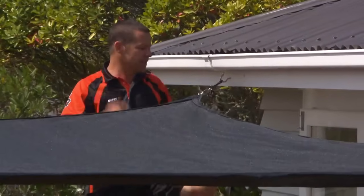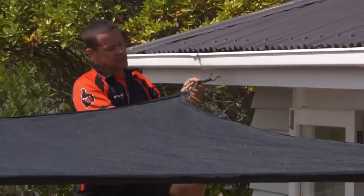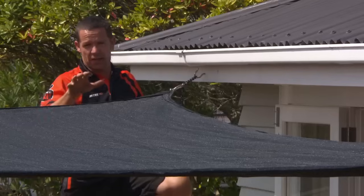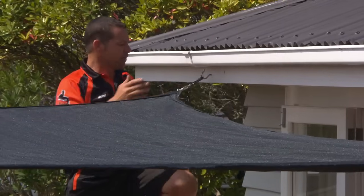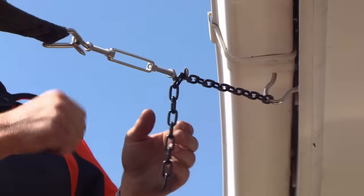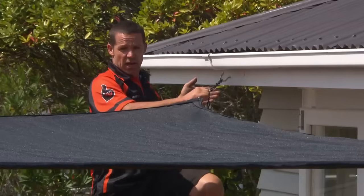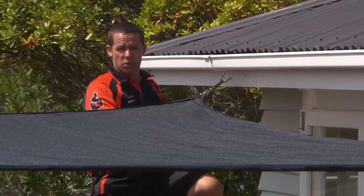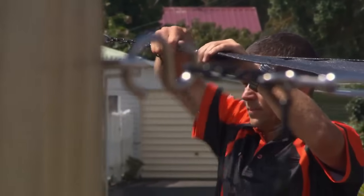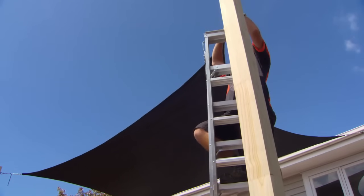All my four points are attached. Now I've got these turnbuckles — I've got about 100 mil of travel on each corner, so that's going to get this nice and tight. If you find that you've linked it on the chain a little bit too far down, you can always unhook your turnbuckle and slide it further up the chain, giving you a lot more tension. Go around and tighten each turnbuckle a little at a time so the tension is even.